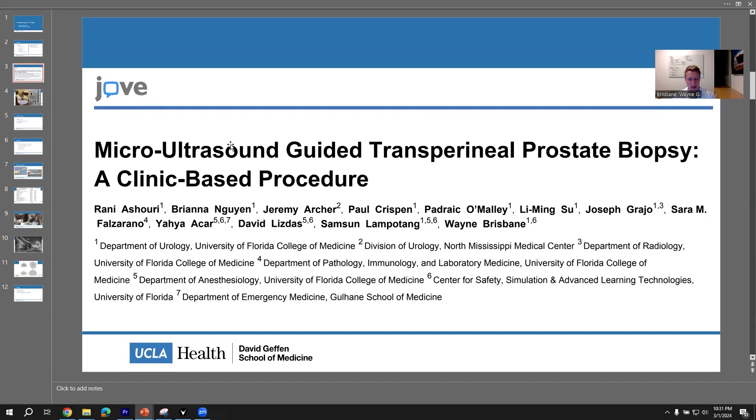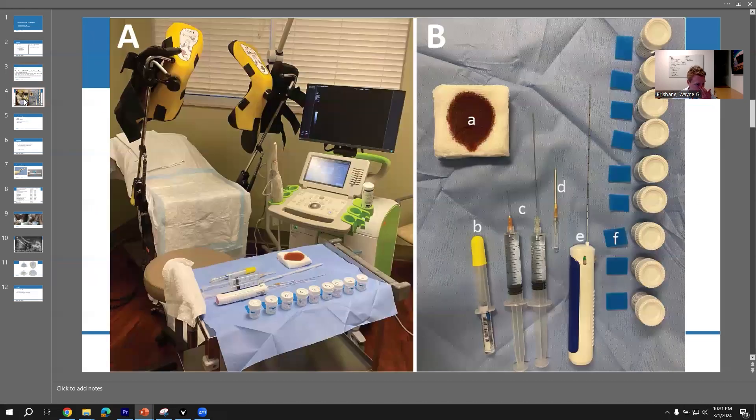This is pretty meticulously documented in a publication we put out in the Journal of Video Experiments. It's kind of an interesting video journal, but it's a technique paper. So everything I'm talking about today is further detailed in that journal article should you need more details. What I'd like to do is just chat about the technique for transitioning to transperineal biopsy.